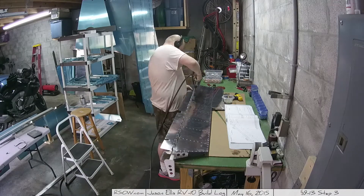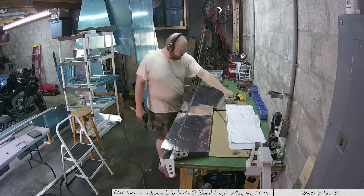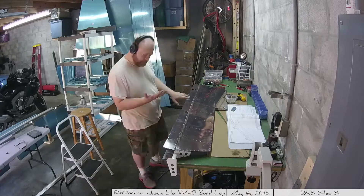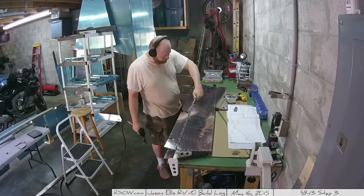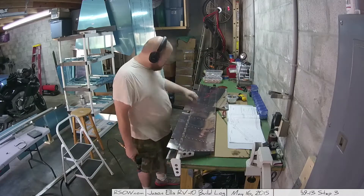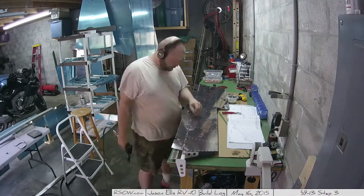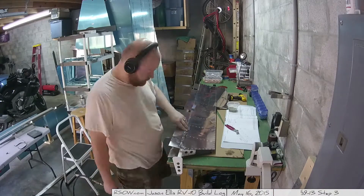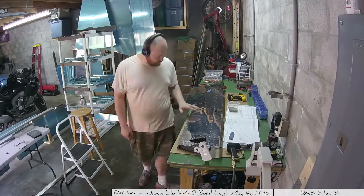Talking to people on the forums, people have been supportive - it is entirely a cosmetic issue. The folks that I've shown the various parts to all say that all the rest of my parts look fine. These elevators are the first place where they look a little off but it's no big deal. Apparently when you go to paint it's pretty much going to go away entirely. Don't be concerned - just be sure to set up your DRDT-2, or if you use the C-frame with the hammer, correctly and get a good solid dimple.